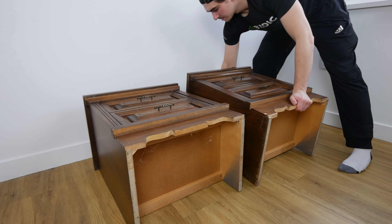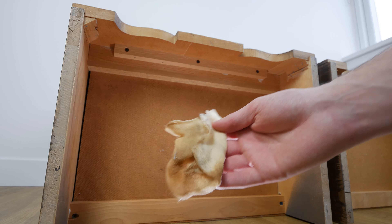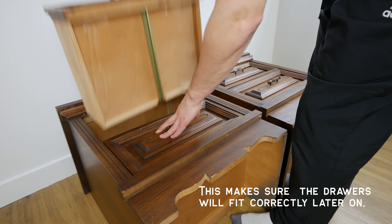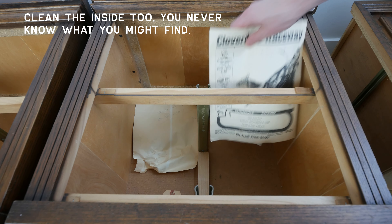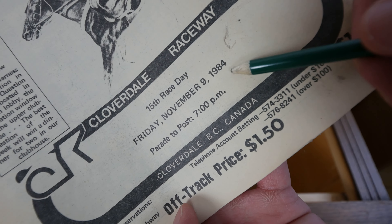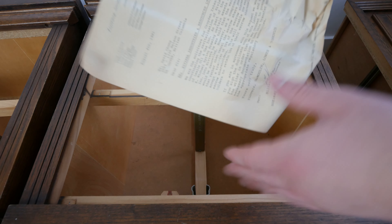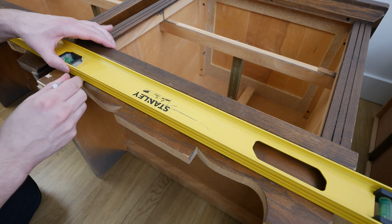The first thing I do is flip them on their backside and clean up the cobwebs on the bottom and any dust. You really want to get rid of that because you don't want any critters running around your place. I also number each nightstand and each drawer. When cleaning the insides of furniture, you never know what you'll find — in this one I found what I think is a horse racing betting book from 1984, and also a piece of mail from 1981.